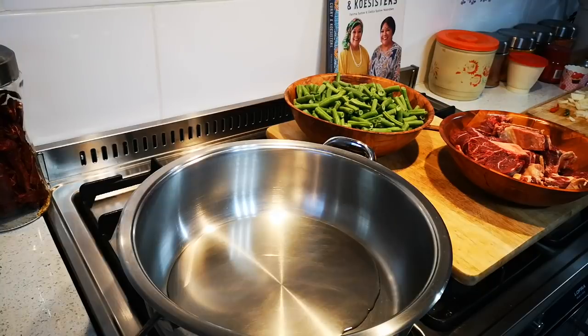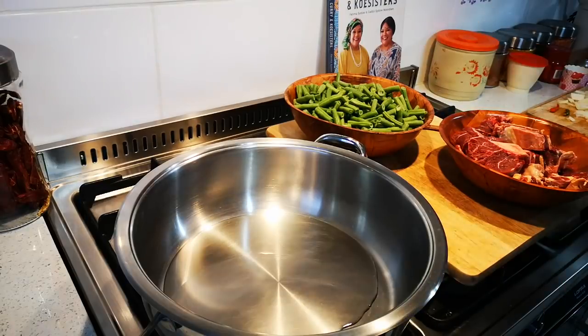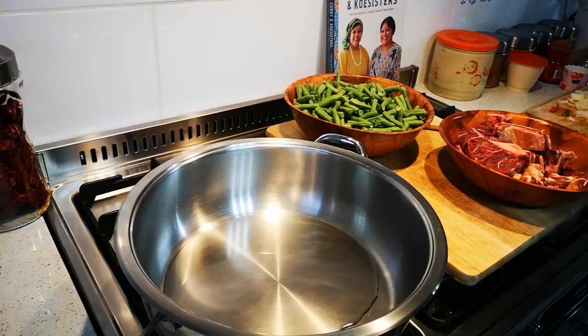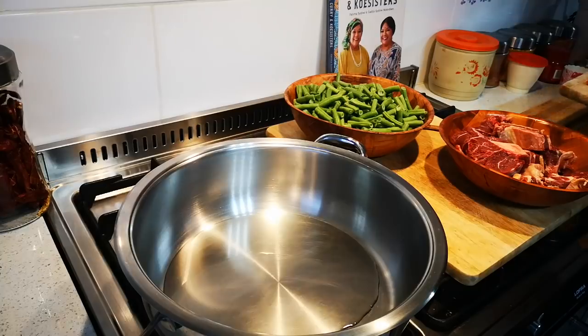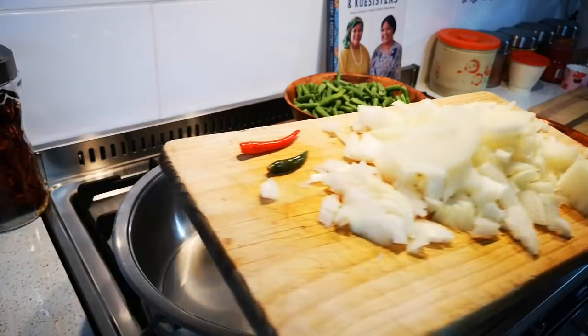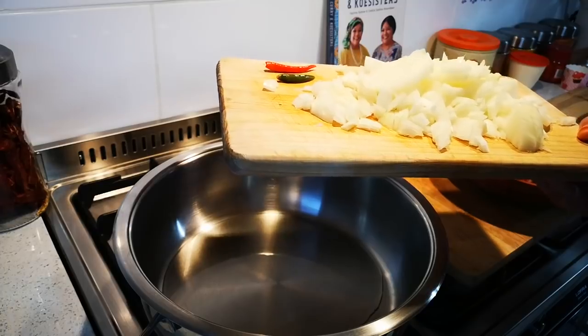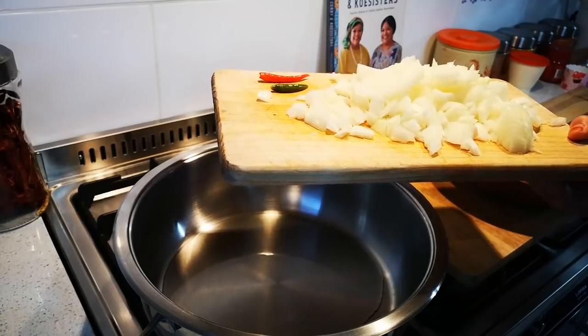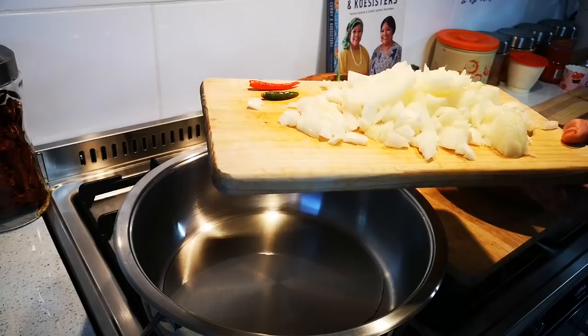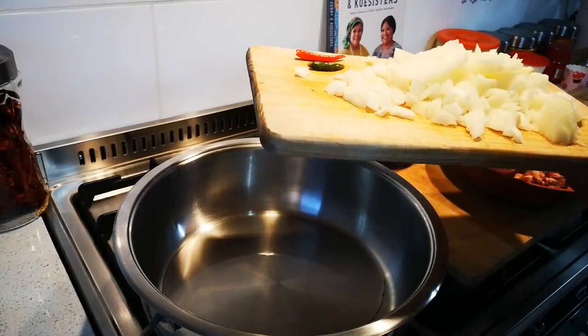Hello everyone, today I'm making string bean stew — breedi, or snee bunchi breedi. Here I have my pot with about a couple of tablespoons of oil. I have two large onions just chopped up and two chilies — the chilies are optional. At this stage you can add allspice, a clove, or even a stick of cinnamon, but I'm going to add no whole spices at all.